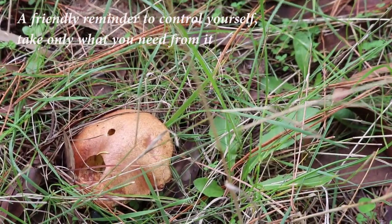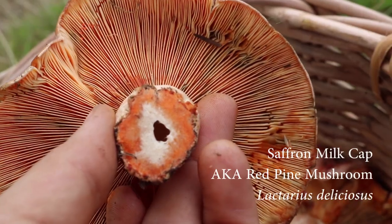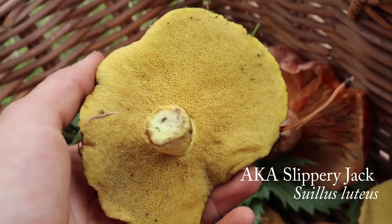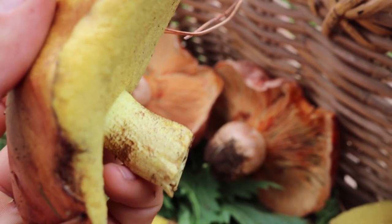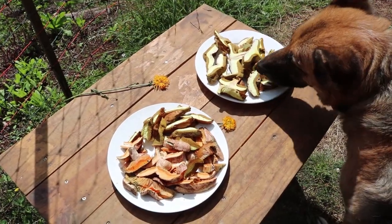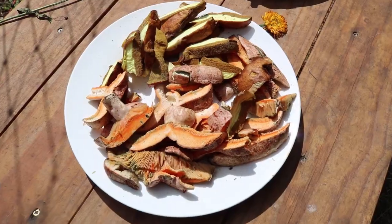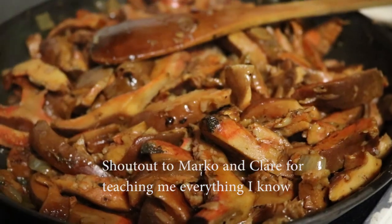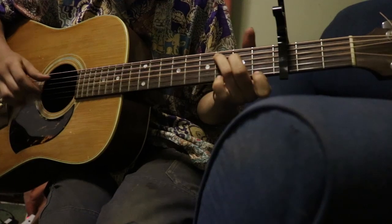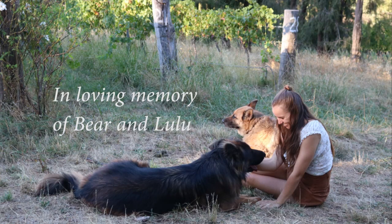I'm going to call it a day — I'm satisfied with these findings. For some revision: that's a saffron milk cap, and this is the pine mushroom. A lot of mushrooms will have a skirt around this region, but neither of these varieties do. Apparently, if you put mushrooms in the sun after you've cut them up, they can absorb vitamin D that you can then absorb from them. Thank you very much.